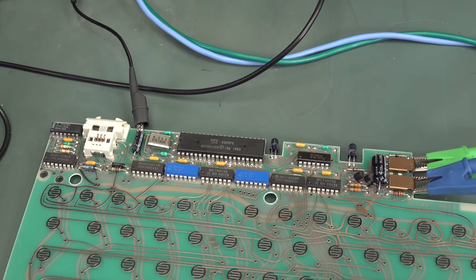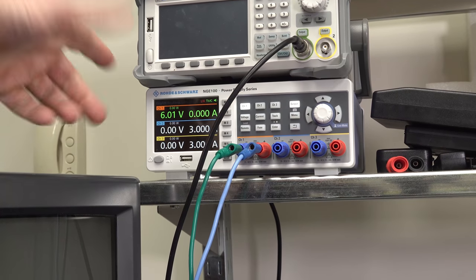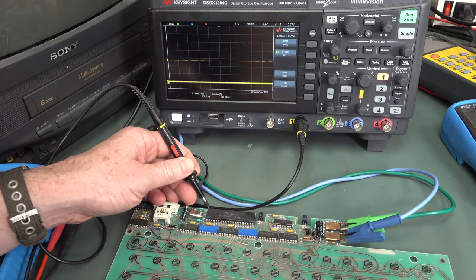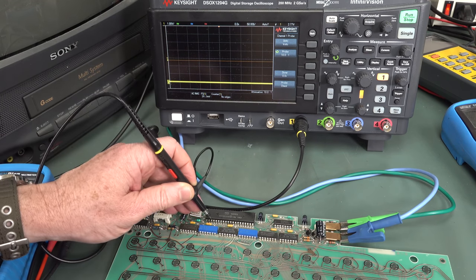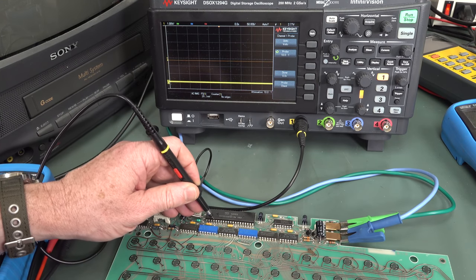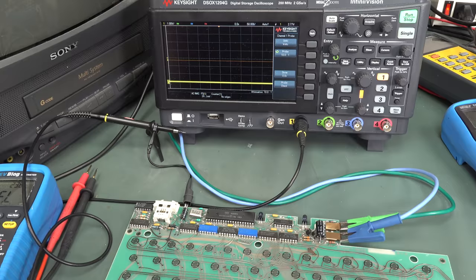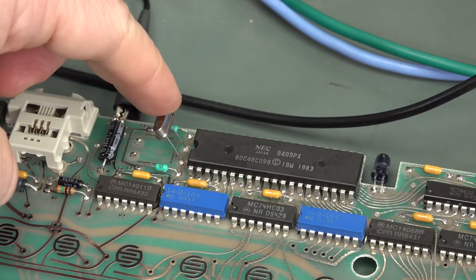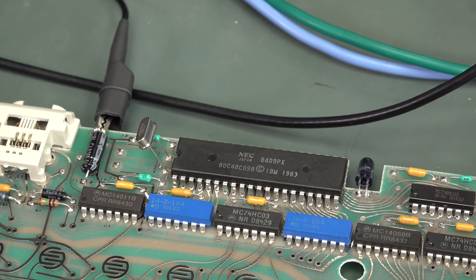That's interesting. I hooked the board back up and it's now drawing nothing. It was drawing 4 milliamps before, now it's drawing bugger all. Some sort of intermittent fault. We're getting 5 volts on the chip but getting nothing on our oscillator anymore — no 400 kilohertz signal either. Of course, we're not going to get the 400 kHz if the main oscillator's not working. The oscillator's dead. I just replaced the crystal with another 6 megahertz one and we're back up to 4 milliamps. Dodgy intermittent crystal. But that wouldn't explain why the keyboard's not working though.